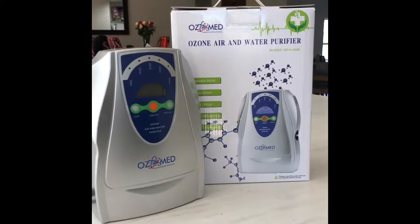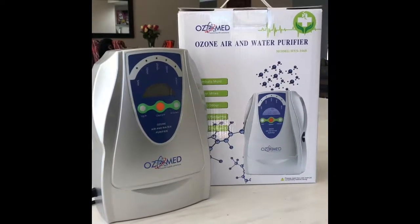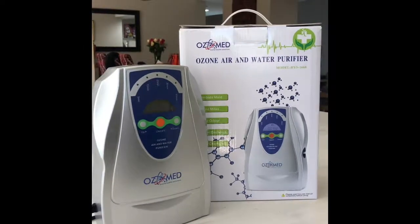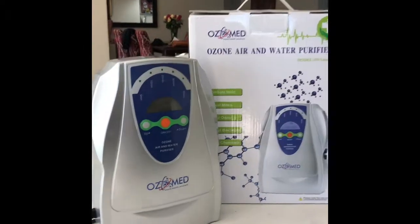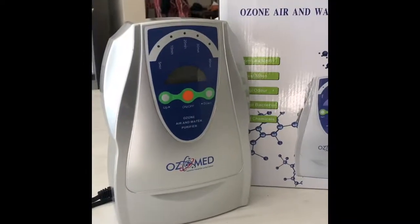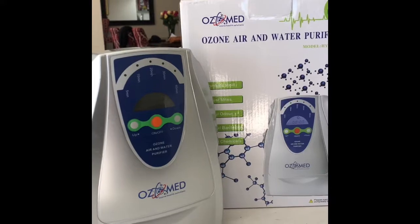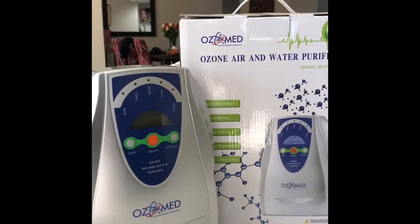Hi folks, this is the Ozone Med Ozone Air and Water Purifier. I use it to purify our tap water as well as cupboards and bedrooms to combat mould, dust mites and harmful bacteria.